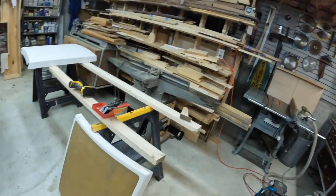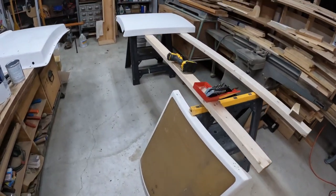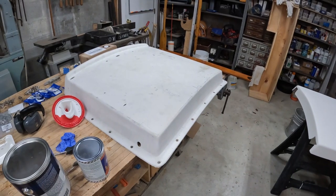I had taken the sliding hatch, the fiberglass cover for the hatch, and then the forward hatch off of the boat. Here they are down here. Here is the forward hatch, there's the sliding hatch, and then this one is actually the cover.